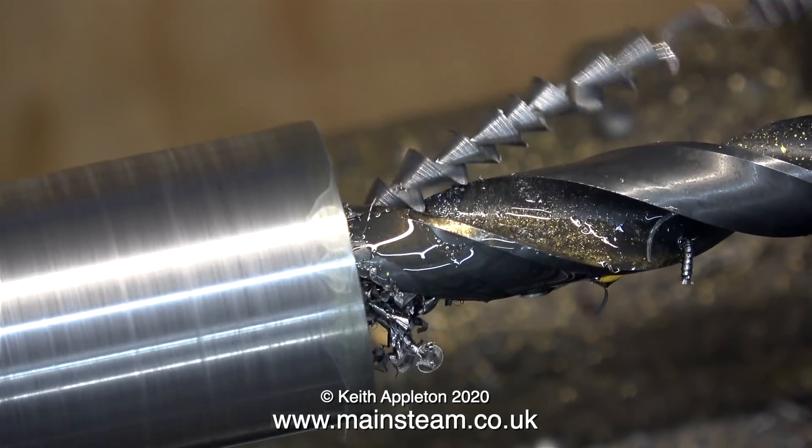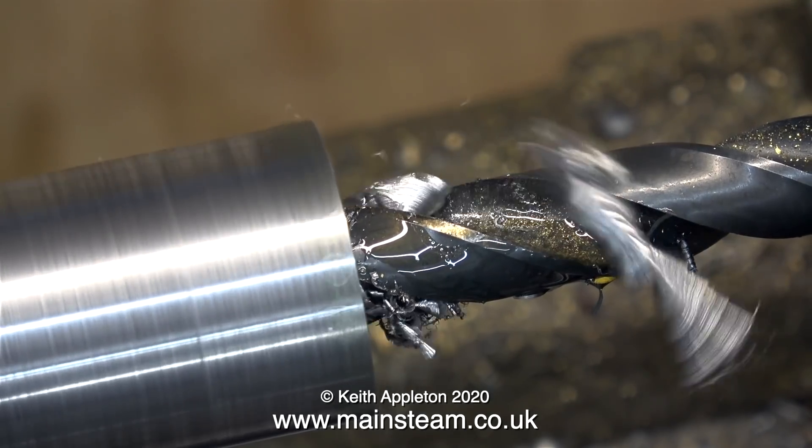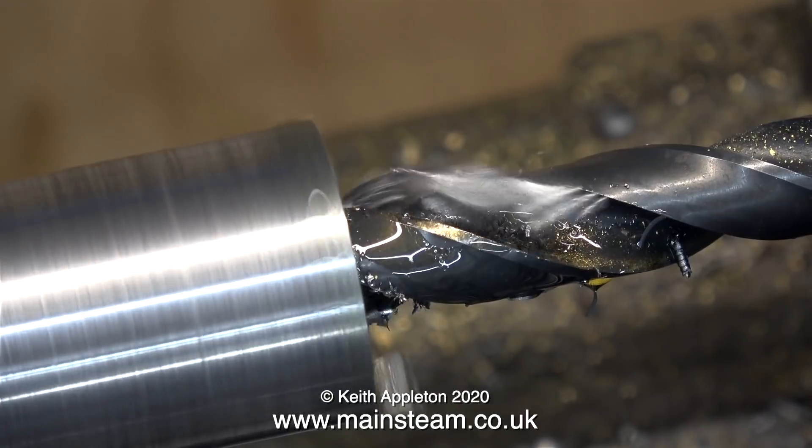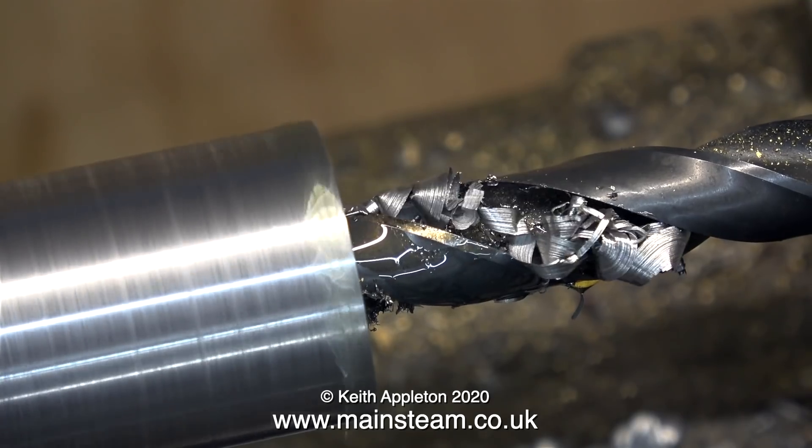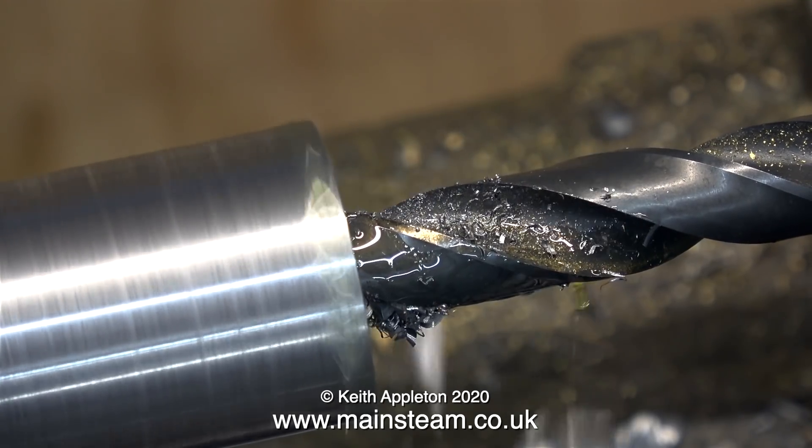If you have coolant this is even better. Personally I do not use industrial lathe coolant in my model engineer's workshop because it makes me smell of coolant all the time and I don't like the smell of it.